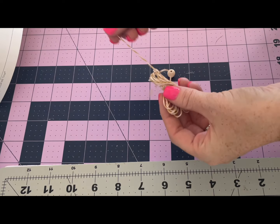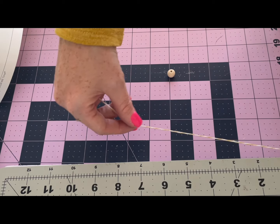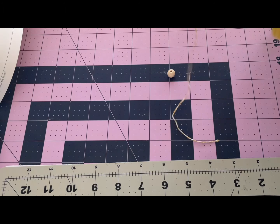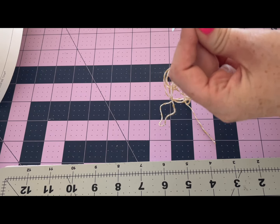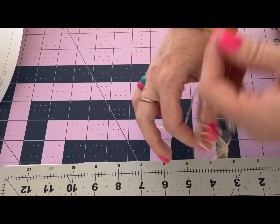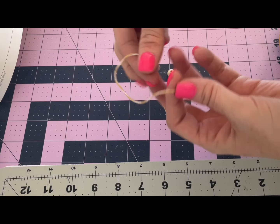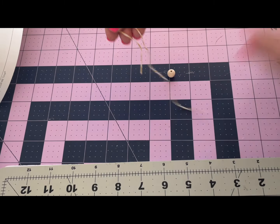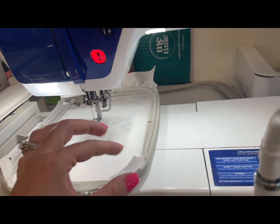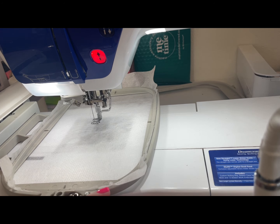The only thing we need to prep, since the felt comes pre-cut, is our beautiful string. We need 12 inches of it, so we're just going to measure that out, give it a quick little clip, and save the rest for another time. I feel like I'm going to be making this bell a ton, so we can just set that aside until we're ready for it.